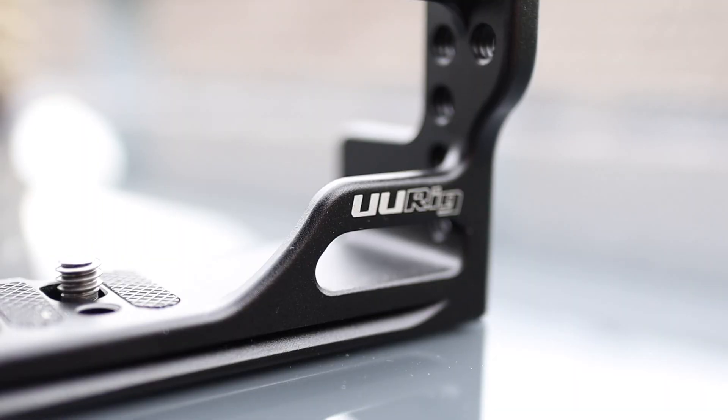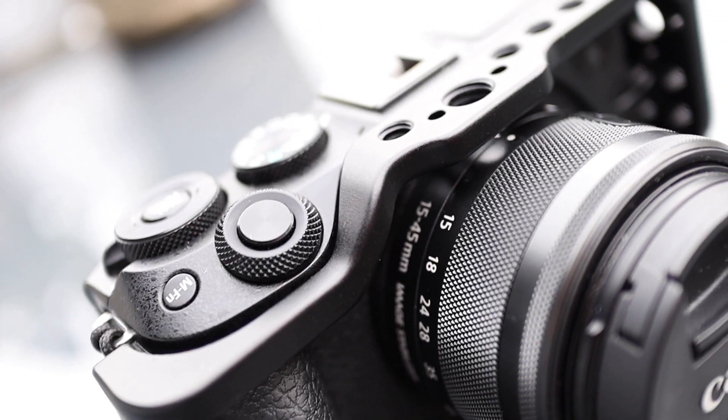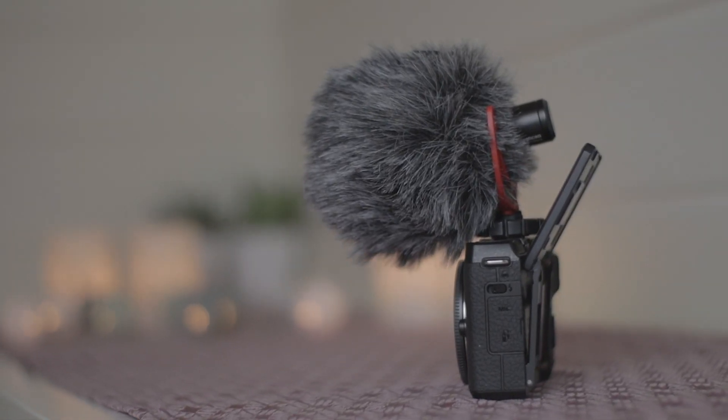So the second accessory for the Canon M6 Mark II is a cage. The cage adds more weight to the camera, making it easier to hold steady when shooting video. Another thing worth noting is the flip-up screen — it's not as good an option as the flip-out screen on the Canon M50, because if you put a microphone on the hot shoe mount you can't use the flip-up screen while vlogging. With a cage, you can mount the microphone on the side and still use your screen.